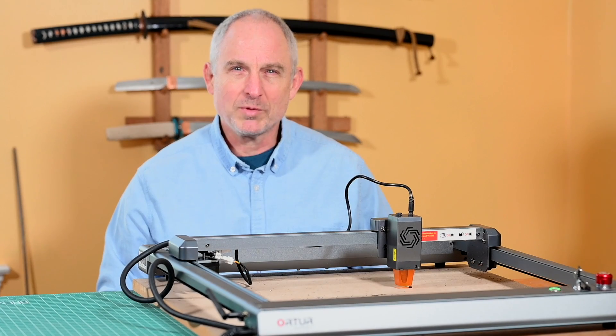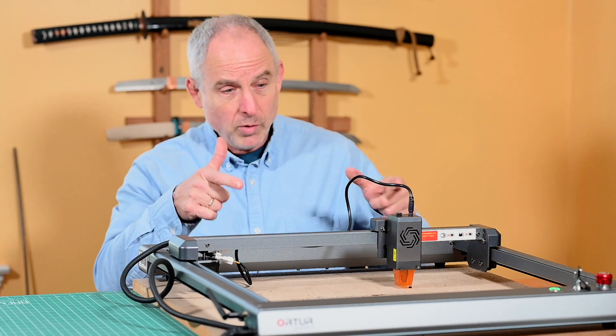Walter Sorrells is back with more tips for the knife maker. Today, could one of these — a laser engraver — have a place in your knife making future?